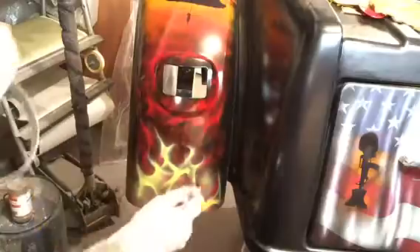So I'm kind of giving it a smoky look now. I'm going to put a little bit of yellow in different places here to kind of give it a smoky look.